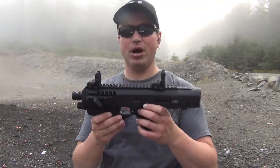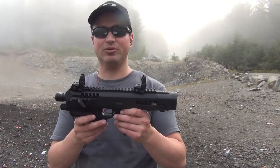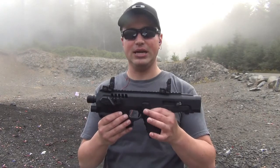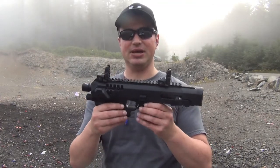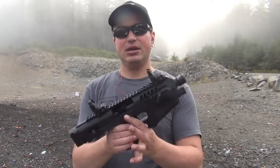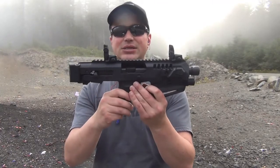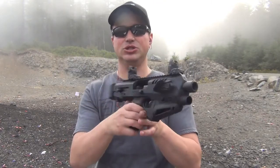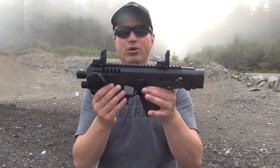I got mine through YRS — the link is in the description below. It's a really cool enhancement for your Glock 19 pistol and one of the less expensive options out there. Because you don't have the stock and you don't have the forward grip, this does not require filing a Form 1 with the ATF. You can just take your Glock 19 pistol, pop it in, and you are good to go.